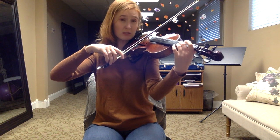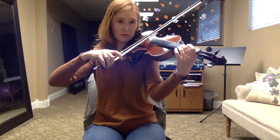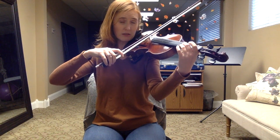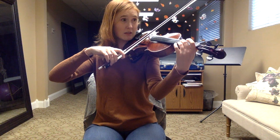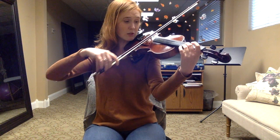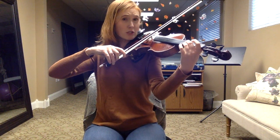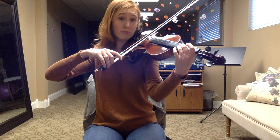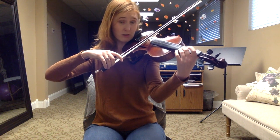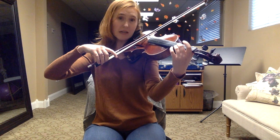Then let's do Twinkle Little Baby Brother. Once again, check your bow grip — make sure that your pinky is curled over. Twinkle Little Baby Brother. You should use an inch to two inches of bow when you're doing this. Make sure that you're really aiming for beautiful sound.